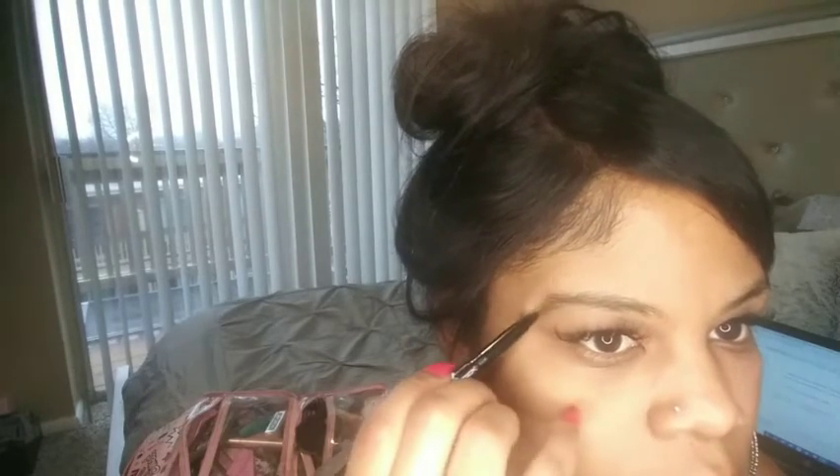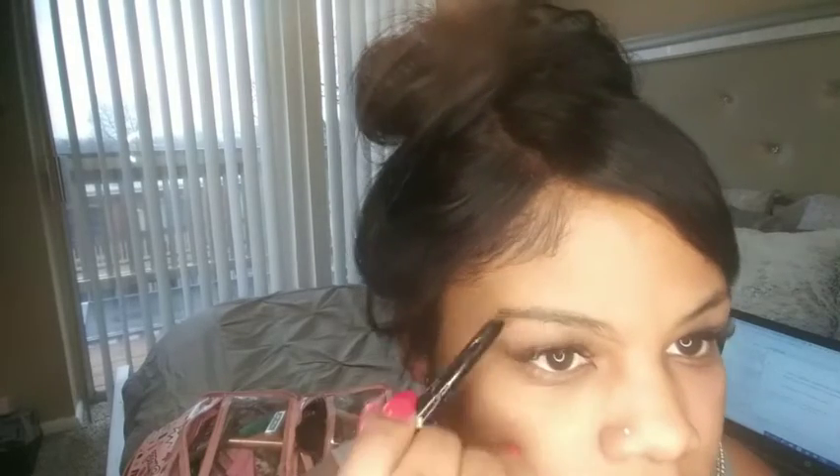You're going to start in the middle of the brow and do it very lightly. You're going to create your tail, and once you create your tail you're going to move to the front and shade it in. A special thing about the brows — you want it no longer than the crease of your eye right there at the beginning of the corner of your brow.